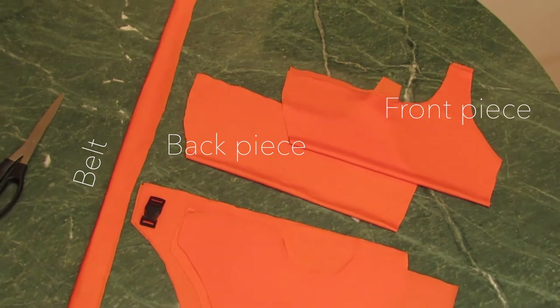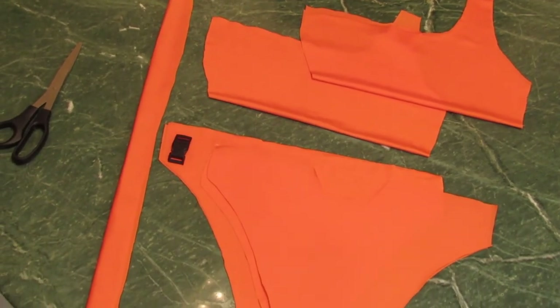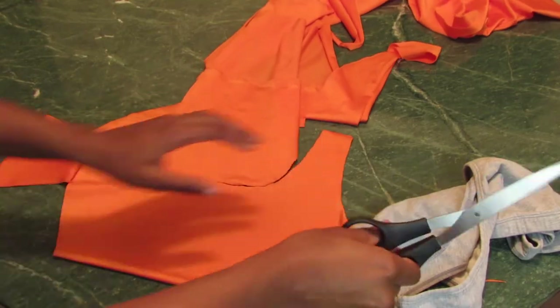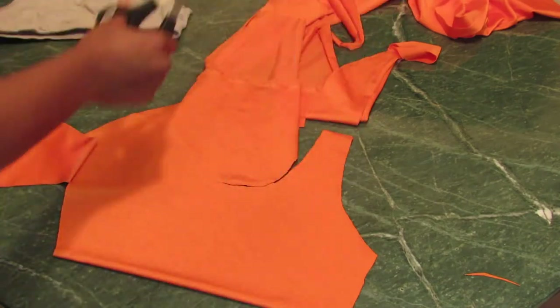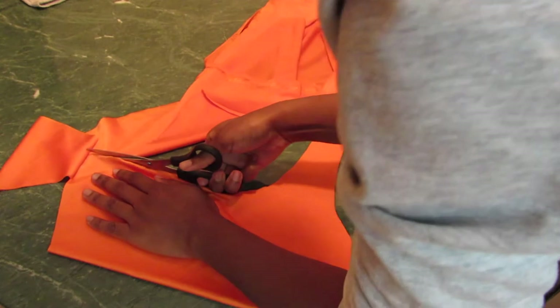Before I go any further, I'll show you my layout — these are all the pieces I'll be working with. Right here, I used a sports bra to outline my bikini top. I decided to cut off one strap because I realized I didn't own a shirt like this, so I made it.